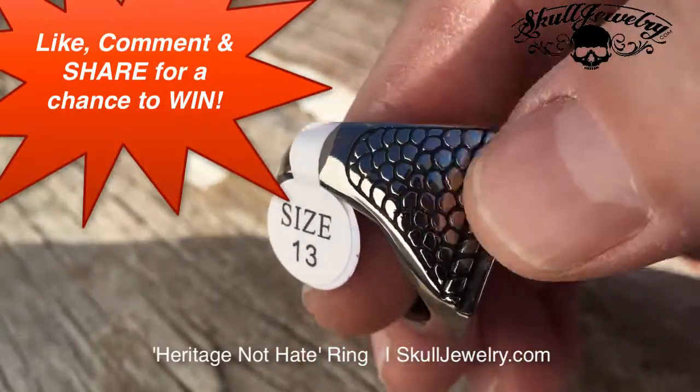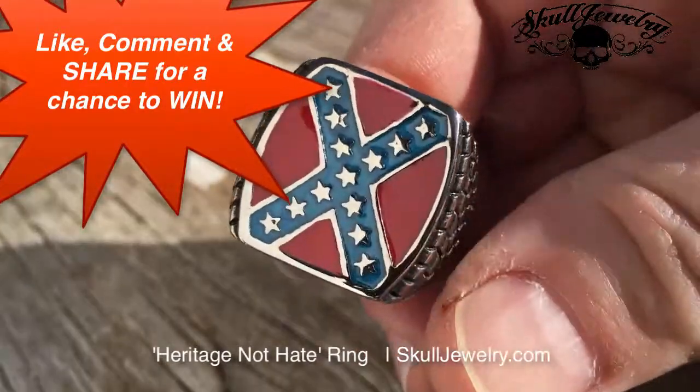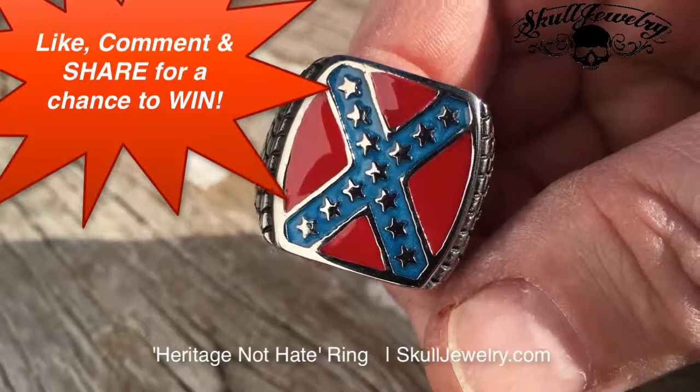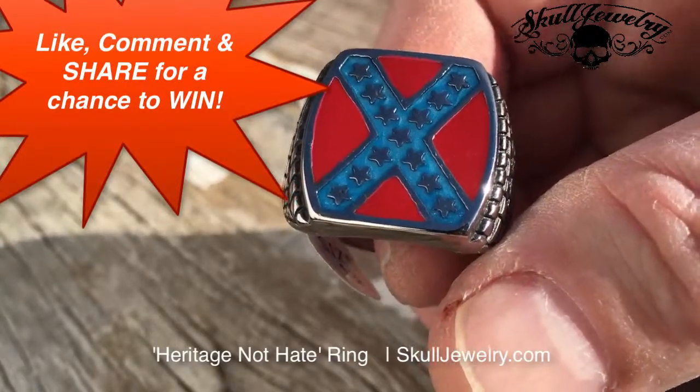This is actually a size 13. It has a nice texture on the side, the red and the blue with the stars. A very nice, heavy, big, bold ring, all made out of stainless steel. It'll never tarnish, virtually impossible to break.